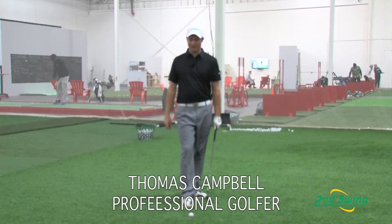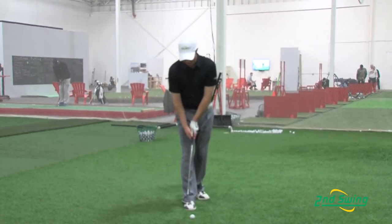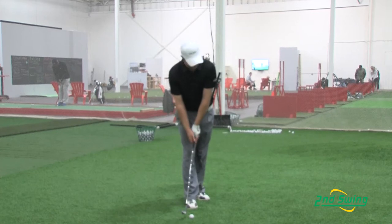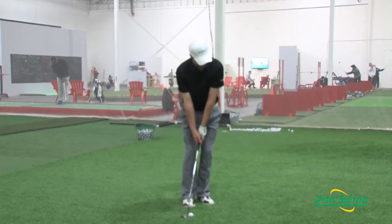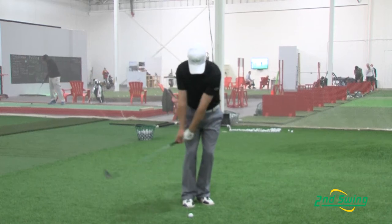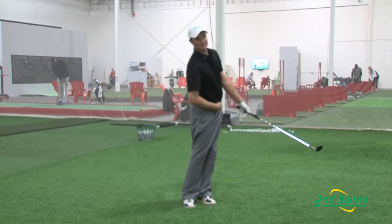As you can see here, I am on a different line now. When addressing the ball, I still want to make sure the ball is on my back foot, my hands are forward, and the weight is on my left side. I also want to make sure that my belt buckle is facing towards the target at the finish.